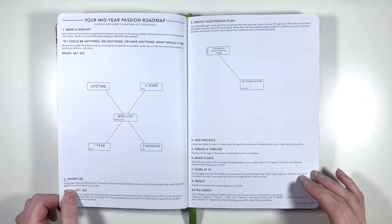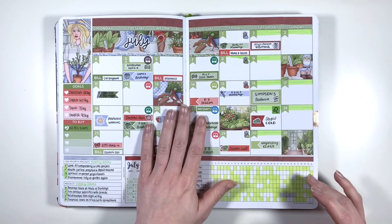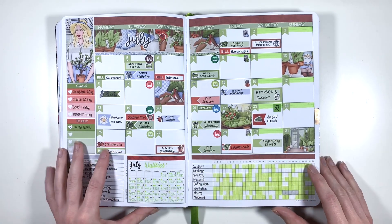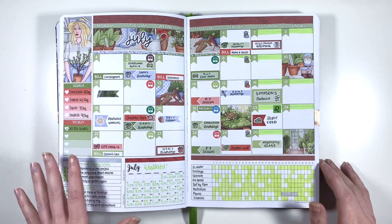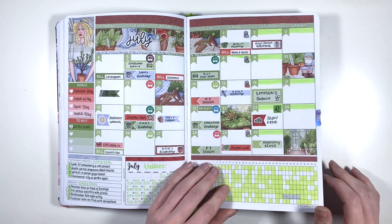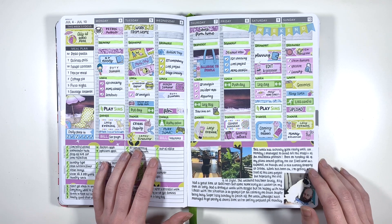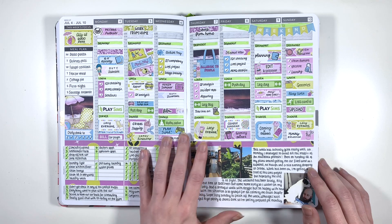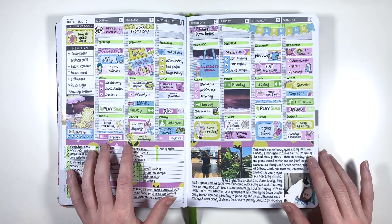I just want to make sure that everyone's aware that I did absolutely nothing with my media Passion roadmap, so if you don't use it either, don't worry. For July, I used this really cute kit - I actually used the weekly version of this in March, but having the lime green rather than the kind of forest green gave it a completely different vibe, and I did a lot of garden stuff this week so it really fitted.